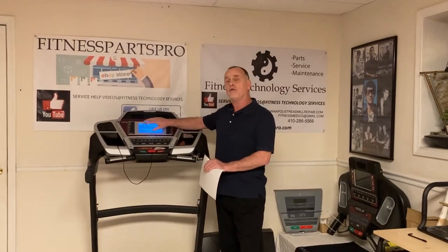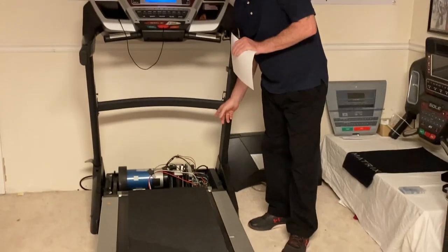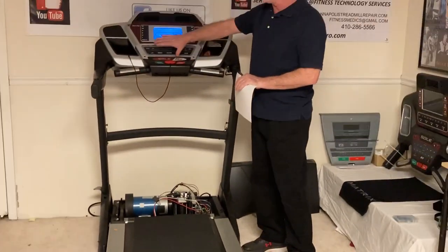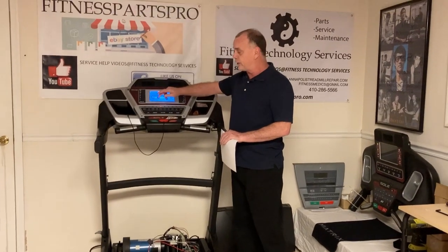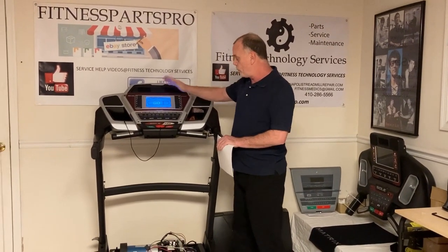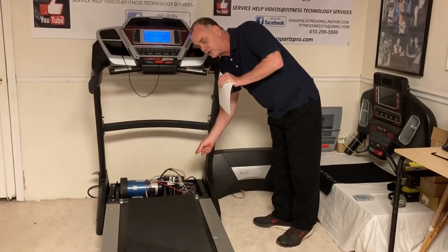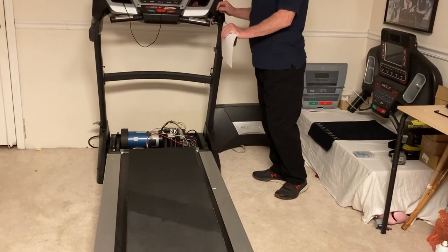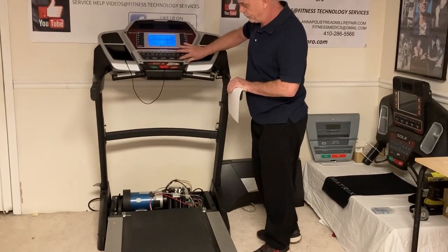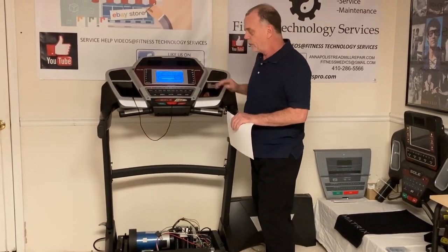In general, when you first press start and it goes three, two, one and sends a signal, you will slightly hear a relay click down at your motor controller. That means everything is working — it's sending the signal. You press start, it does three, two, one, says go, click, and then the belt starts turning. It starts turning slowly at first but after a while it'll pick up a little speed.